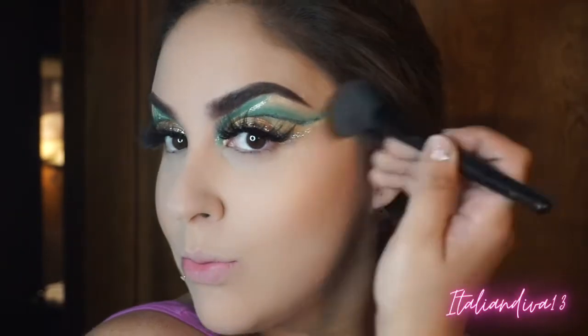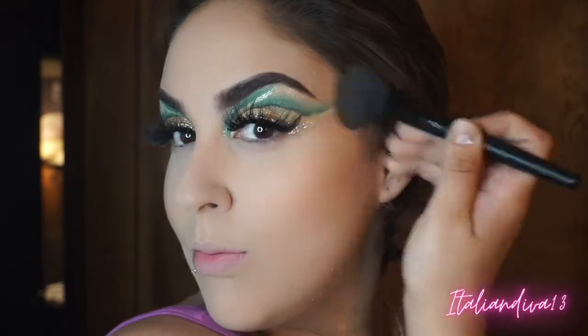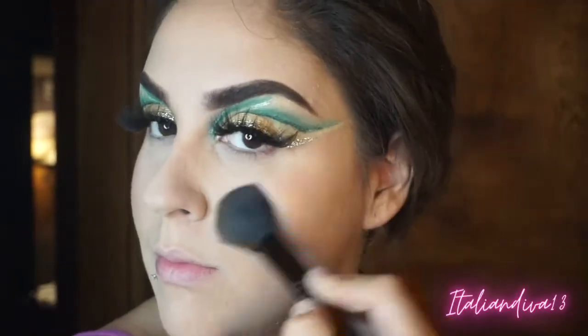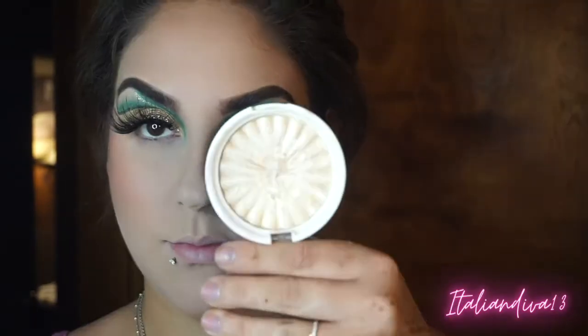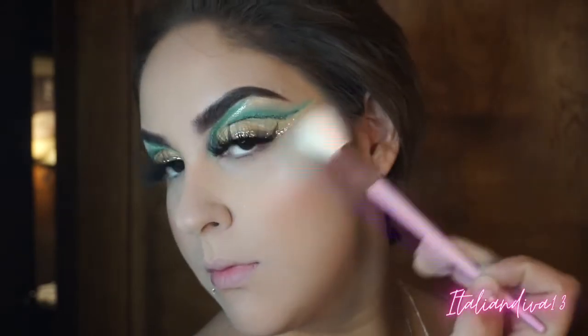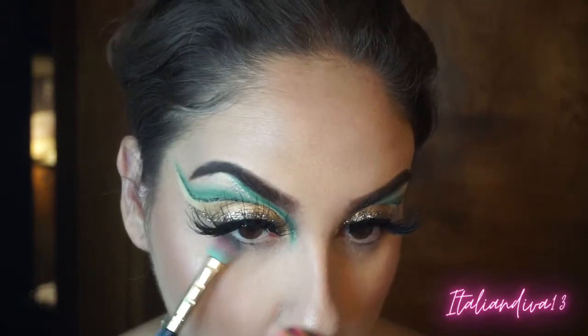Once foundation goes on it takes away your natural redness and blushy cheeks, so I love adding color back. Coming in with a MAC blush to add some color to my cheeks, then coming in with my OFRA highlighter. I'm spraying my face with setting spray to make the highlighter pop — you can spray your brush or spray your face afterwards, but today I sprayed my face first and then applied the highlighter.